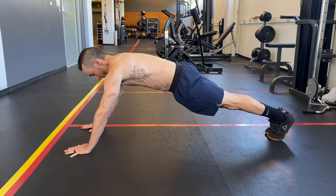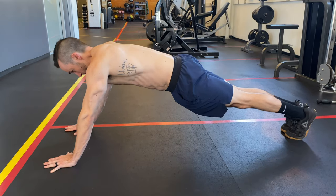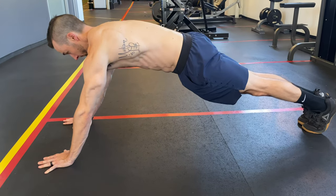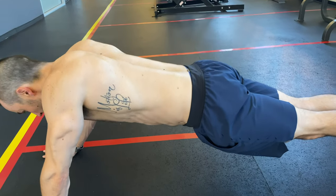In rehab and fitness we are always looking for exercises that get the most bang for our buck. We might be short on time and need an exercise that maximizes results, or maybe we want to strengthen certain muscles with minimal activation from others. What's going on everybody? Dr. Tony Camilla here, physical therapist with E3 Rehab.